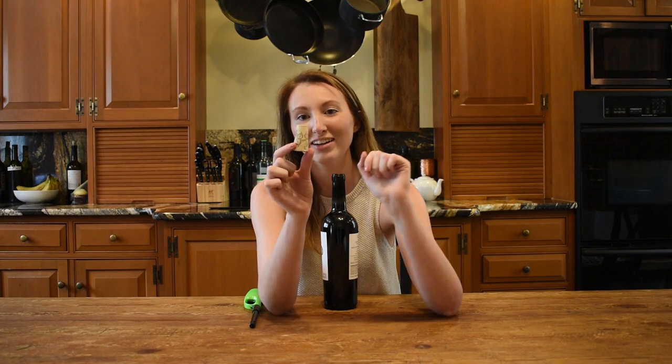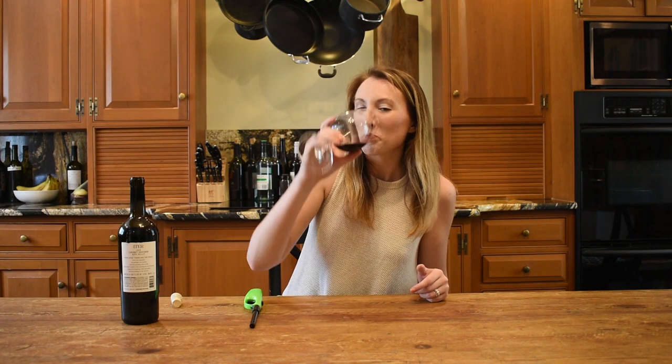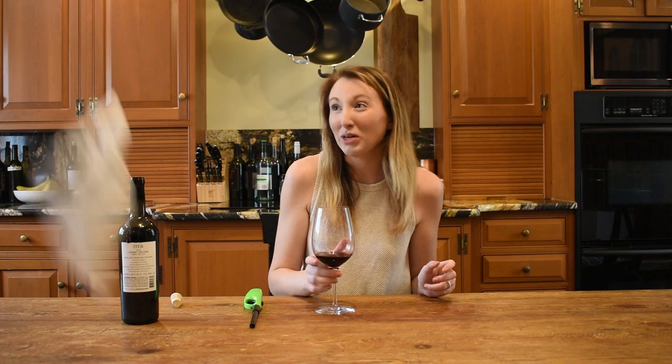She's definitely misshapen now. It tastes good, but it's warm.